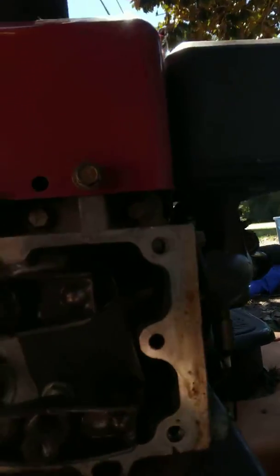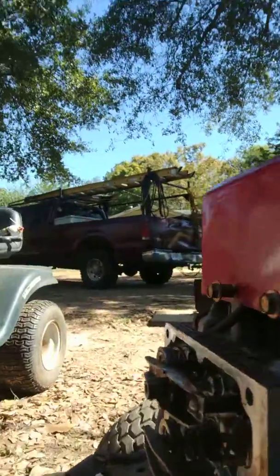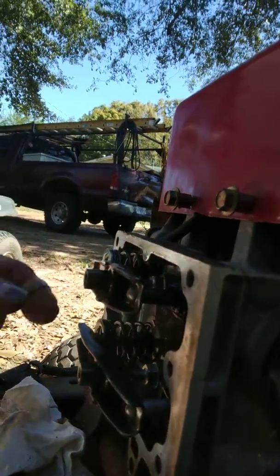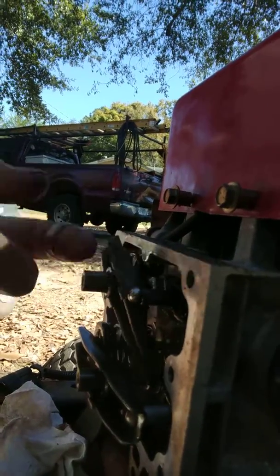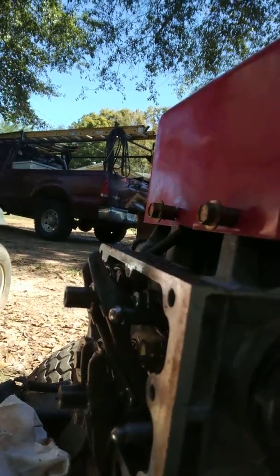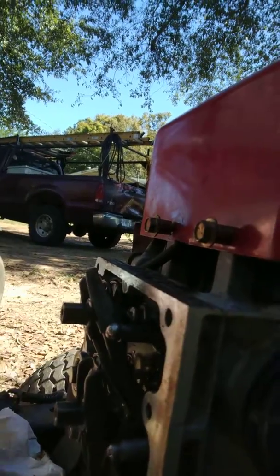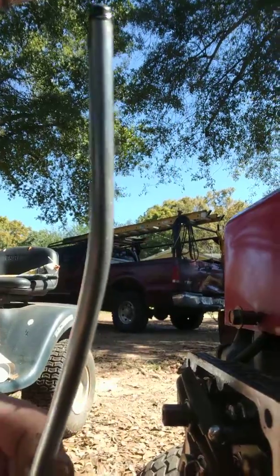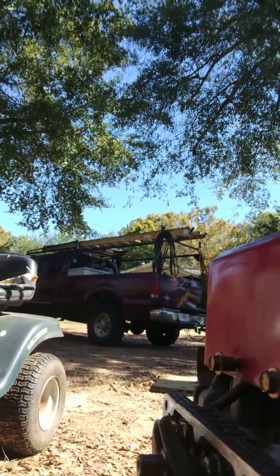If we can get it just right here — if you can see, I don't know if the sun's going to allow it or not. There we go. Well, this is what I noticed: this is at top dead center, and I think they're a little bit loose, and I don't think that's correct.